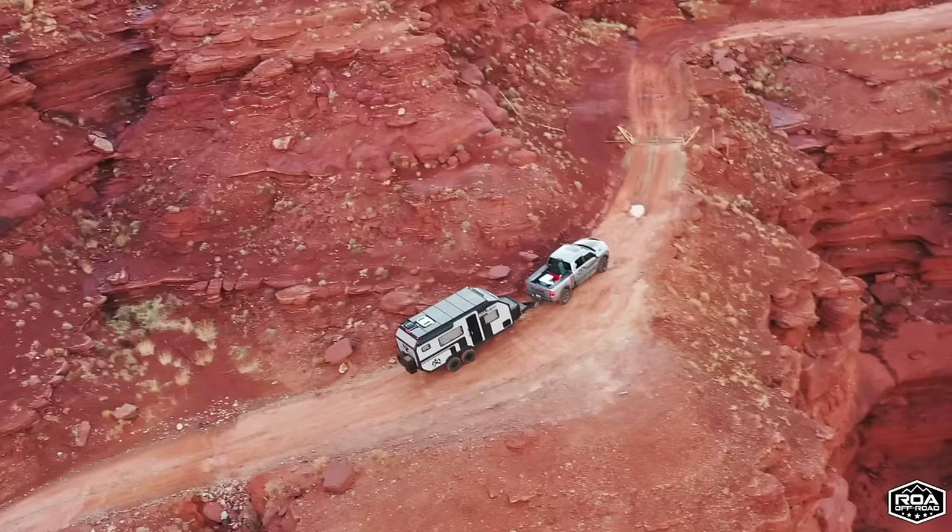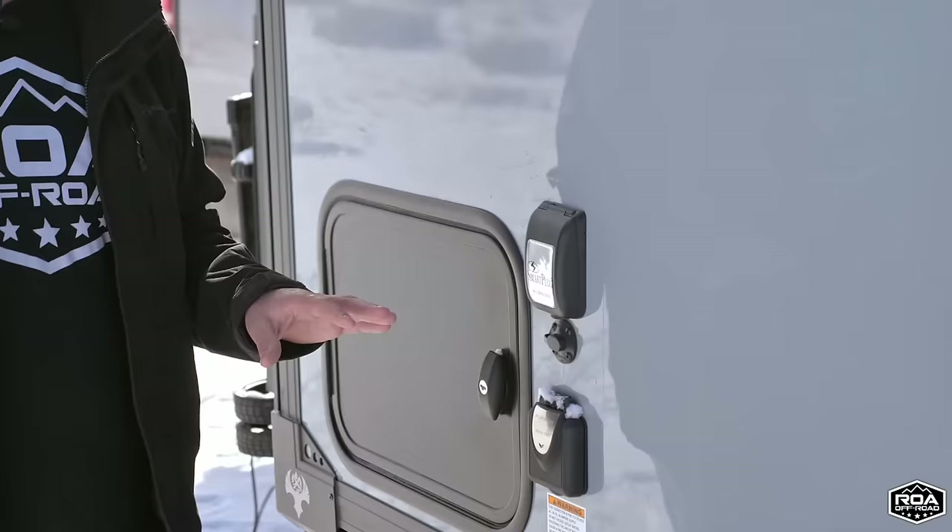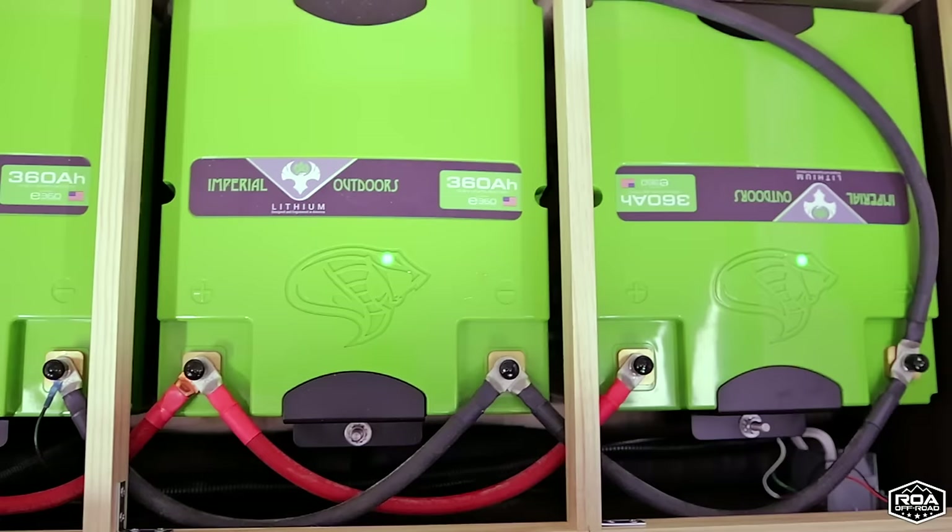Moving over here, this is the 30-amp plug from Ephirion — if you have a generator or you're at a campground you can plug it in. The trailer comes equipped with 1,080 amp hours of lithium battery and 1,240 watts of solar on the roof. This is standard — there are no other options — so it's fully loaded with power, battery, and solar.